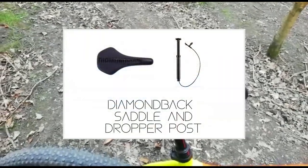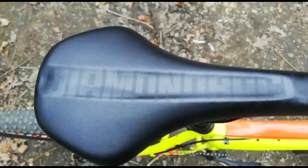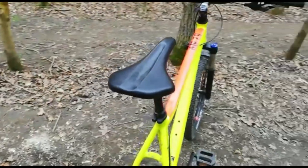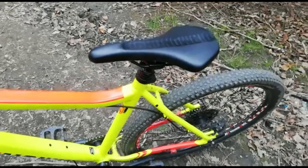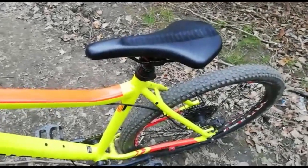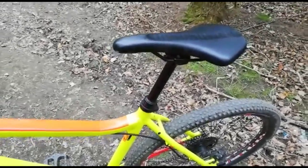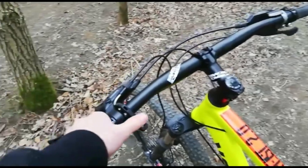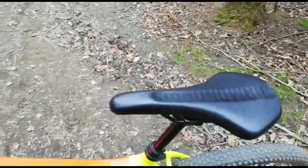The saddle attached to my bike is a Diamondback Owen saddle, and surprisingly it's really comfortable when I'm going on a long trail or a long bike ride. I use my dropper post on different types of trails — when I'm climbing I have the post all the way up, but when descending I have it all the way down to be as aggressive as possible. Just push the lever with your thumb and you can drop your seat post all the way down, then pop it back up and you're at your perfect riding height.